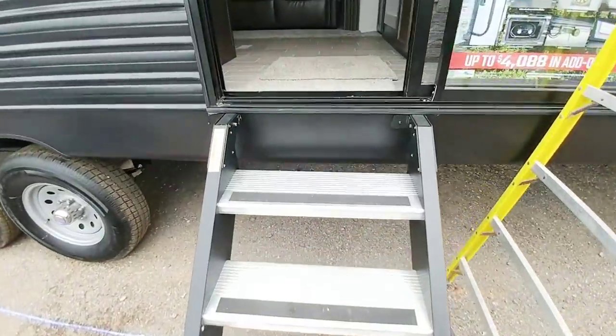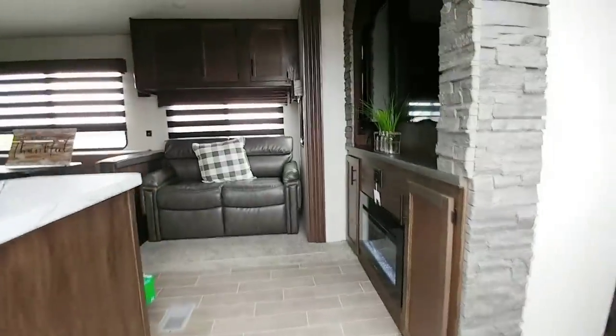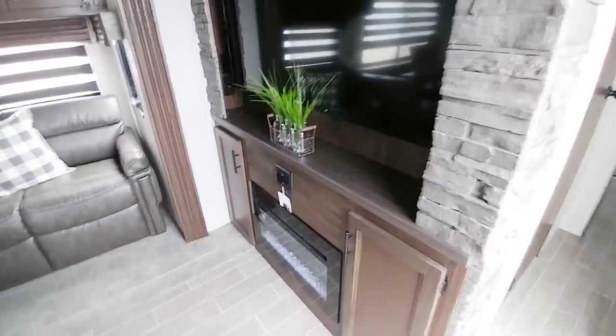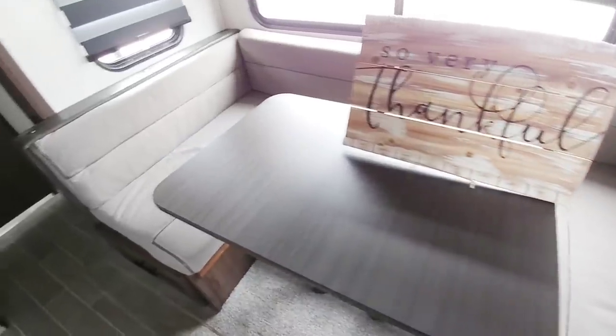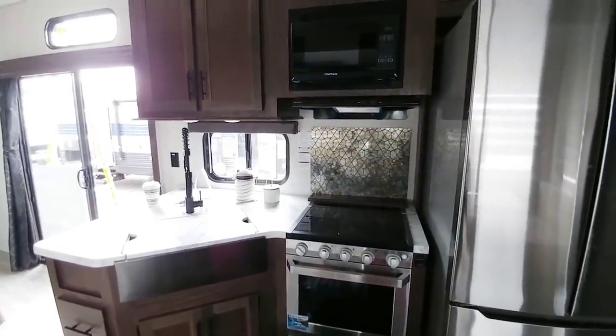We're going up the MORryde step-above-step system into this 39CA Cherokee. This area is common to travel trailers, but I like how they put this stone-look detail wrapping around the TV — it looks really nice and homey. You have a nice loveseat, a good-size wraparound booth dinette, a residential-style refrigerator, a nice backsplash, a traditional travel trailer kitchen layout, and a huge pantry area.